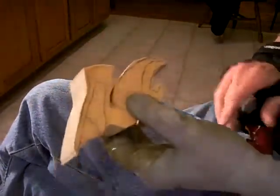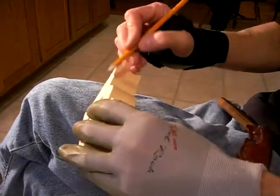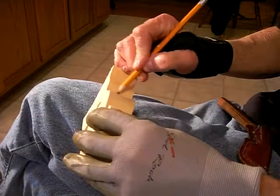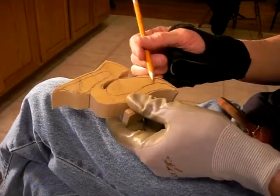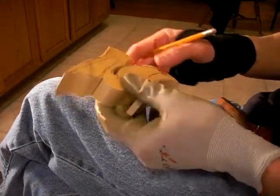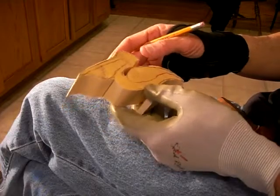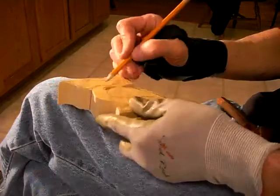I had a request to do a pelican. So I got online, got a picture of a pelican, and drew it out. I traced the pattern off of the internet — it was just a picture. I went to Images and drew this picture of a pelican off of it.